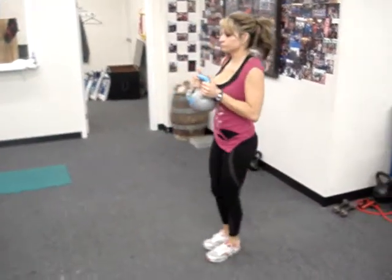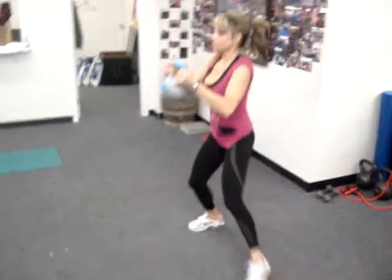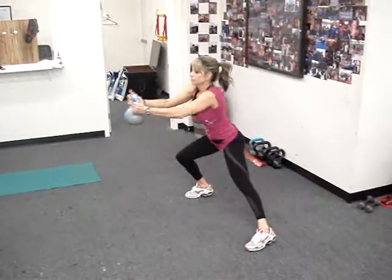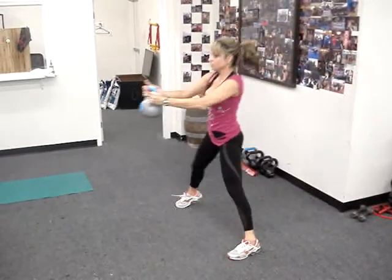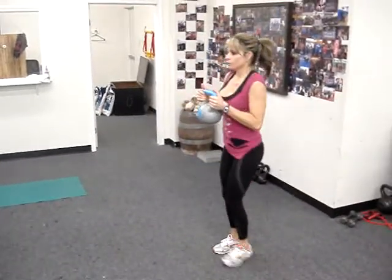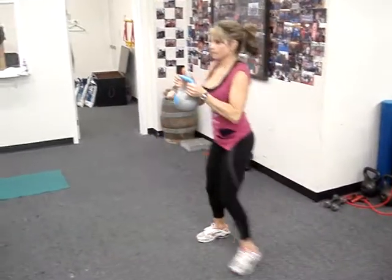Good for the glutes, hamstrings, quads. Good hip mobility. Notice how she comes out, drops her hips back, and then shoots up back to the middle. That weight acts as a counterbalance, so it helps her drive her hips back and down.